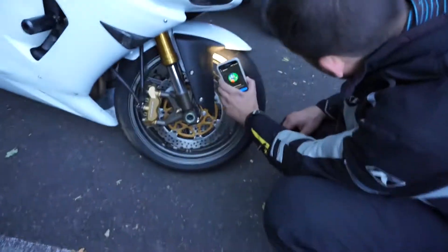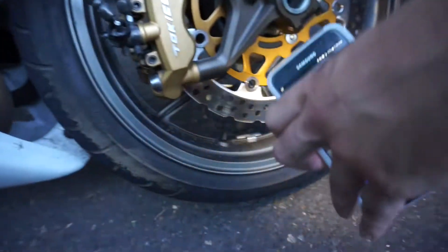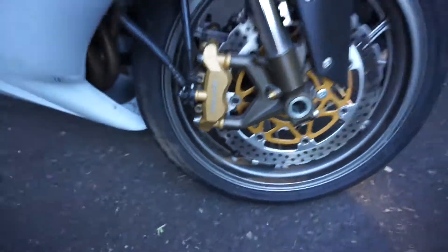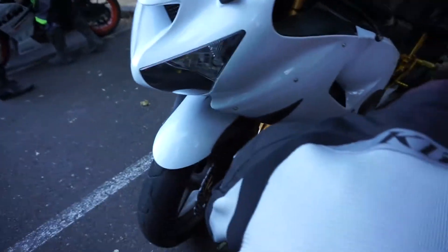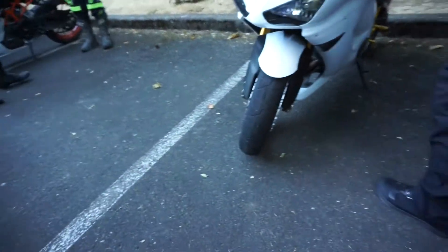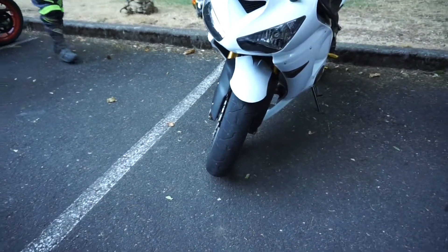A lot of people buy bikes and it's like a hobby — like exercise equipment. They ride it a couple times and then never do anything else with it. Second week of 2005. Made in December '04, January '05. So they're very, very old. They gotta go.